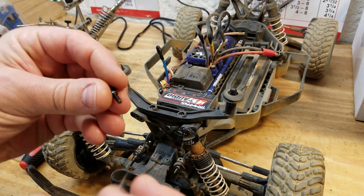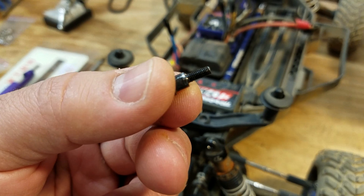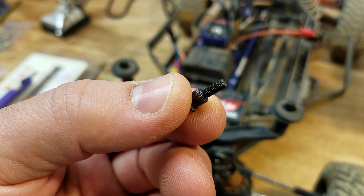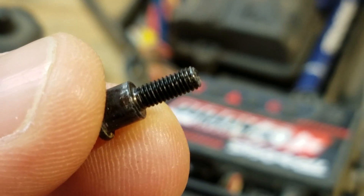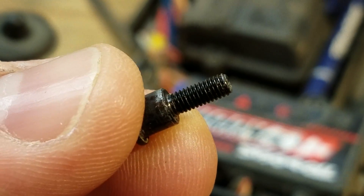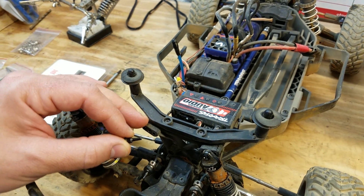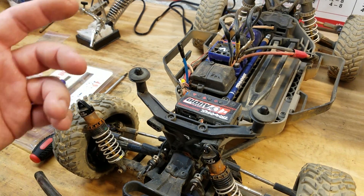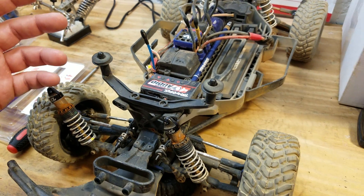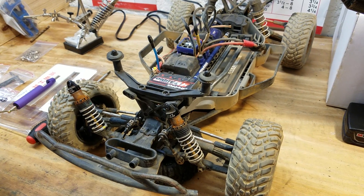If you know anything about this, you'll see that the screws they use are mostly standard machine screws — machine threads like you'd use in a metal fastener. They work, but they strip out of the plastic pretty easily. You can replace the parts, but you can also fix them. So I'm going to show you three ways to fix these stripped out threads.